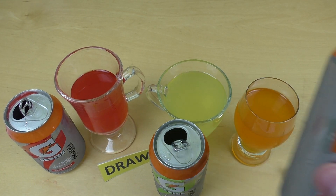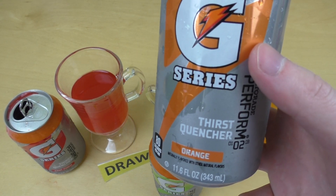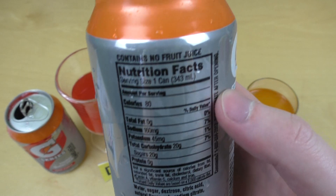Jetzt gibt es Gatorade. Ja, das ist so eine Art funktionales Getränk. Das ist jetzt orange.